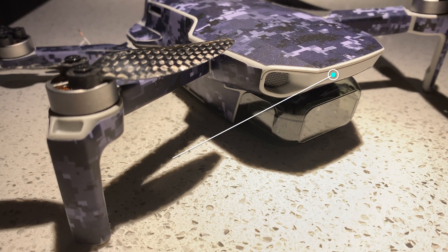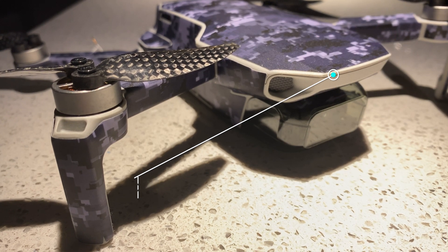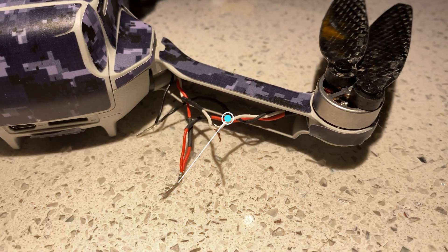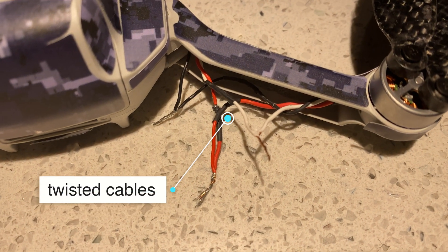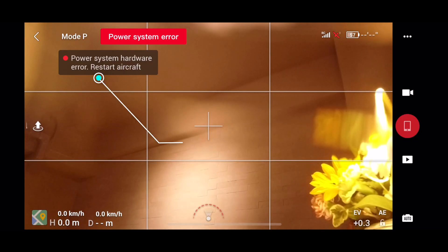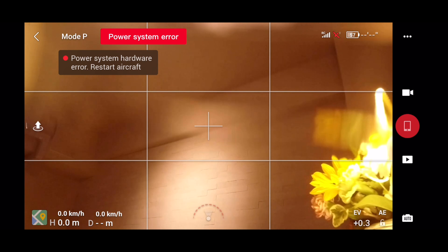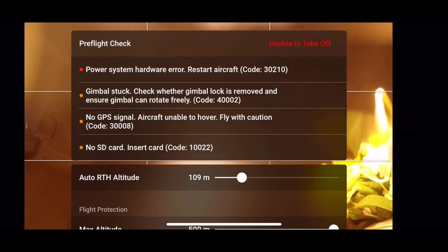Hey guys! Hope everyone is doing great! Finally the new engine for Mavic Mini arrived, replacing the sand damaged one. Just by twisting cables together trying to test it didn't do the trick — I got a broken cable detection error code 30210, which is the same error if your logic ball is damaged.